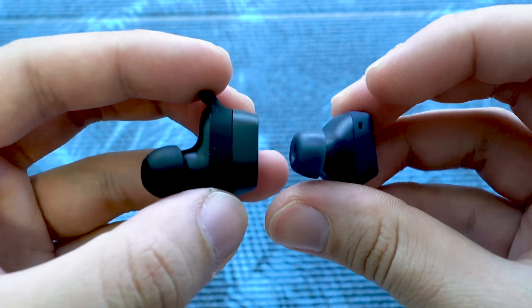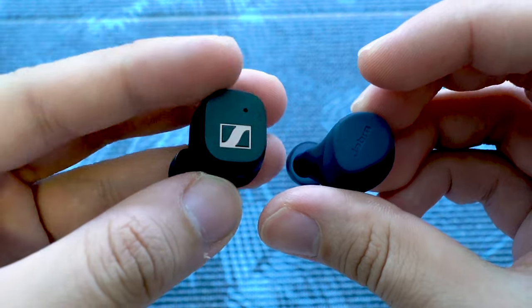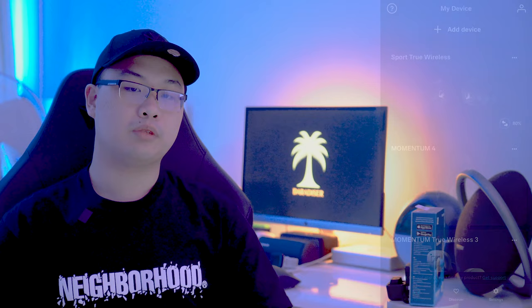Now, if you are not so much an EDM or hip-hop fan, I am glad to report that these Sport True Wireless work perfectly with all other genres, ranging from pop to jazz, after fitting with the customisable sound settings in the Smart Control app, available for download on the App Store and Play Store.